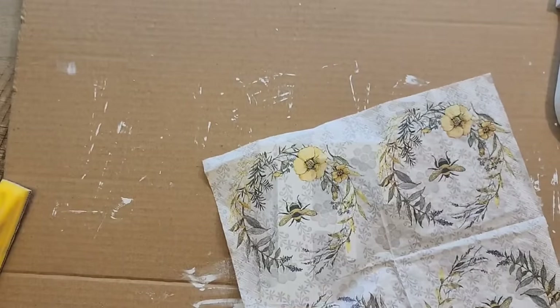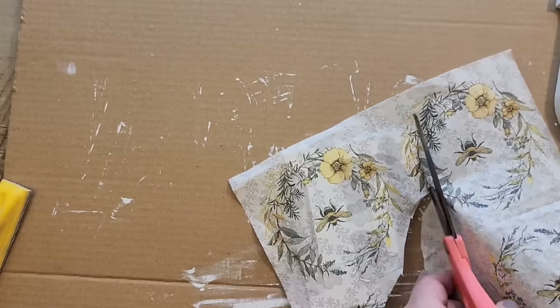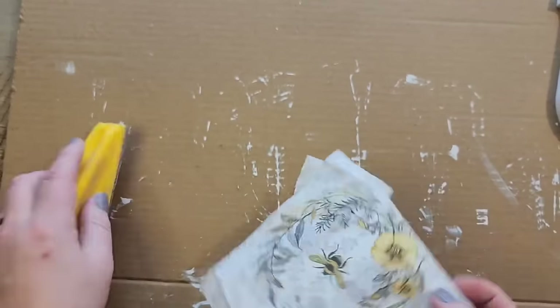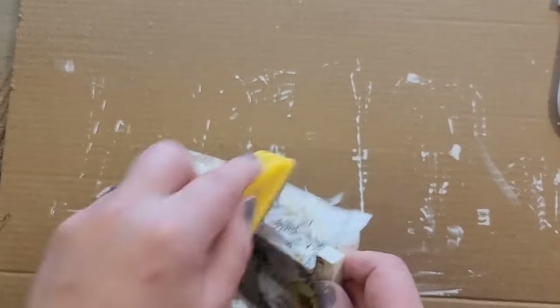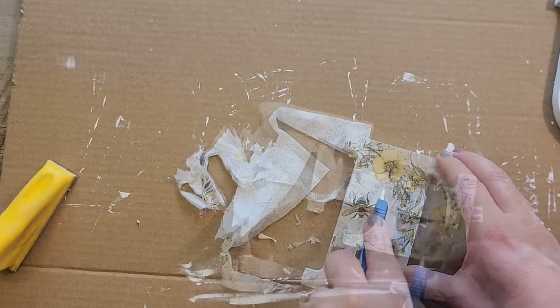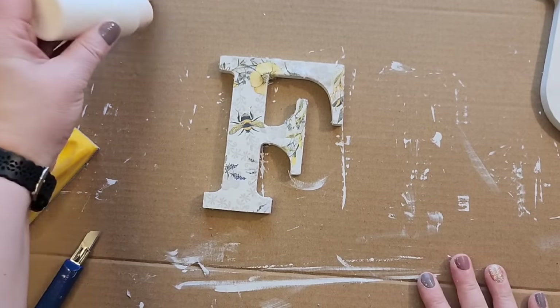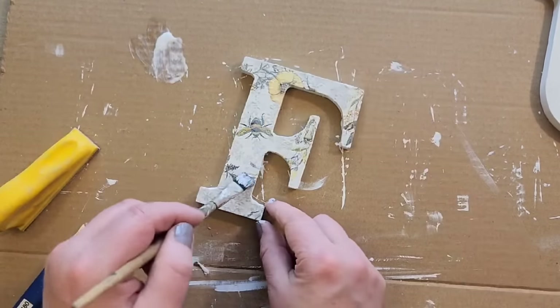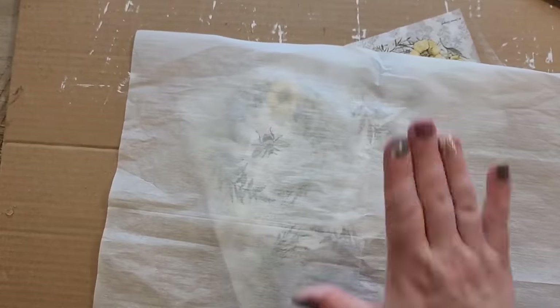Now that the napkin is attached, we remove the excess napkin by cutting it off. Then I grab my zip sander and sand in a downward motion to remove the remainder of the napkin from the letter — it does a really good job on the outside pieces. For the inner pieces I used a razor blade to remove any extra napkin. Then using some Mod Podge I seal everything in. We repeat this step for all three letters.